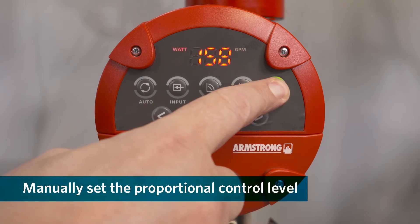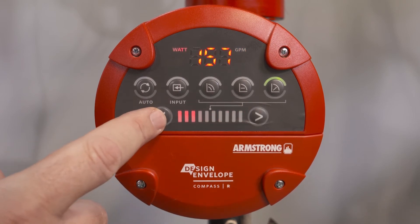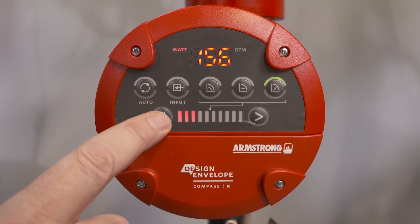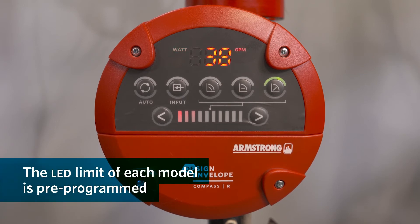If you wish to set proportional pressure, the manual increase and decrease buttons are limited to the range of each model. For example, the R 2075 has a limit of three lights. The full set of bars is shown for all Compass R models, and the curve on the box details the limit of the model you have.